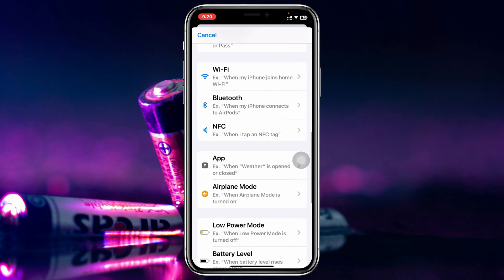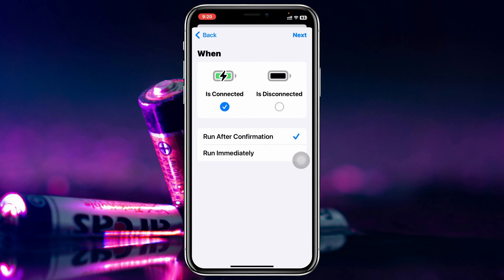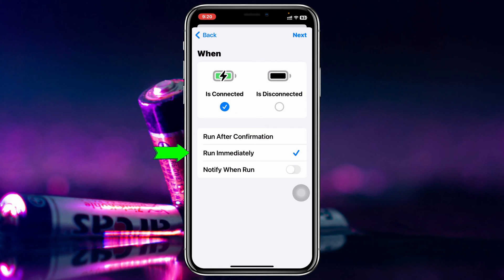Once you find it, tap on Charger. Make sure it is set to 'Is Connected,' make sure to select 'Run Immediately,' and also make sure that 'Notify When Run' is disabled.